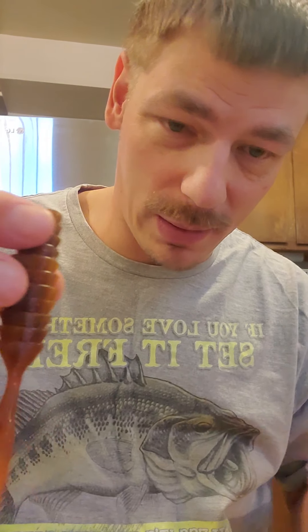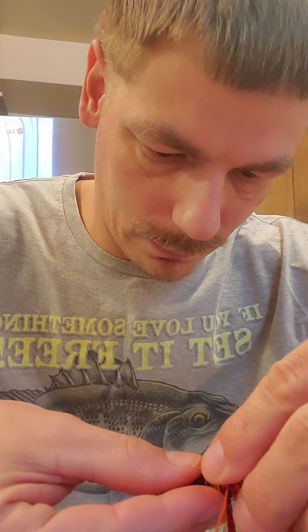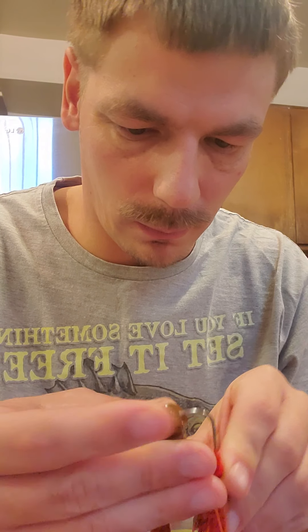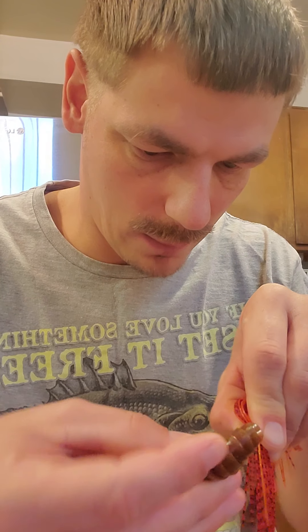Chatterbaits — always remember chatterbaits. Then we have this color here — fire color. For that firecrawl jackhammer. I have a firecrawl jackhammer but it's not up here right now. We'll just use this for now — this will match on this one. And this goes in here like this. This has orange flake in it also, makes it look really good.